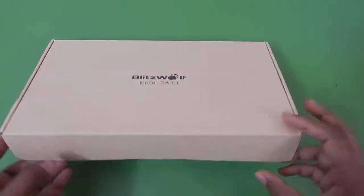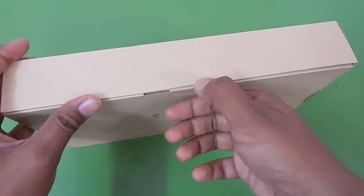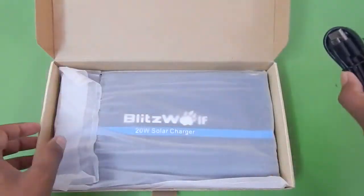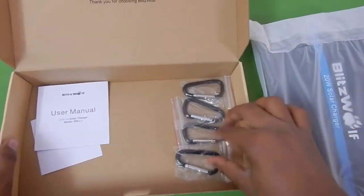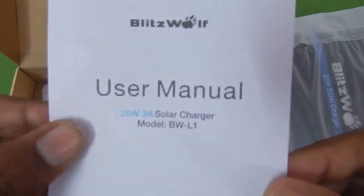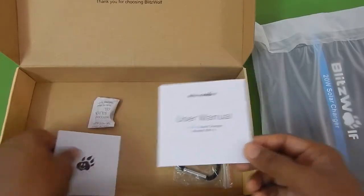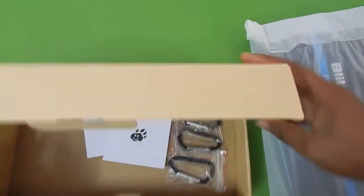Without any further delay, let's quickly take a look at what we get in the box. This came in a cardboard box — very minimalistic packaging, easy to recycle. Once you open the box you get a micro USB cable, quite thick and about 60 to 70 centimeters long. You get the main charger itself, and inside the box there are four pieces of aluminium carabiners individually packed. Here is the user manual which says 20 watt 3 ampere charger, a big pack of silica gel for keeping moisture away, and a warranty card with the Blitzwolf logo.